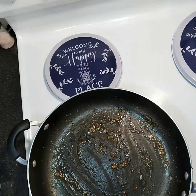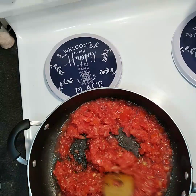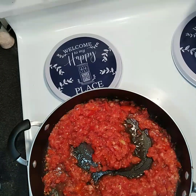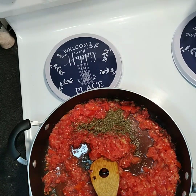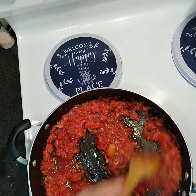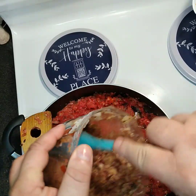Once the alcohol smell has dissipated and gone, go ahead and add your tomatoes. That doesn't take long at all. Get that stirred around real good, then add in your basil. Grab your onion mix from the blender — it's pureed now — and add your blended onions in.